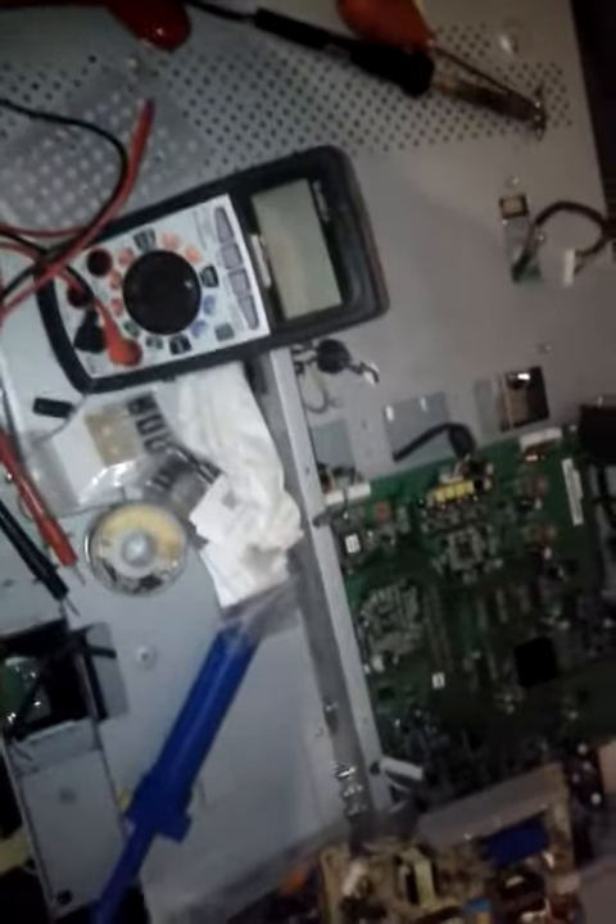So you guys bought your brand new LCD TV and after about a year or two, you notice that it just doesn't power on. And you're wondering what the hell happened. You didn't buy that extended warranty.